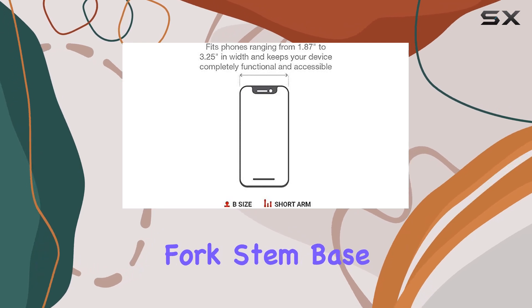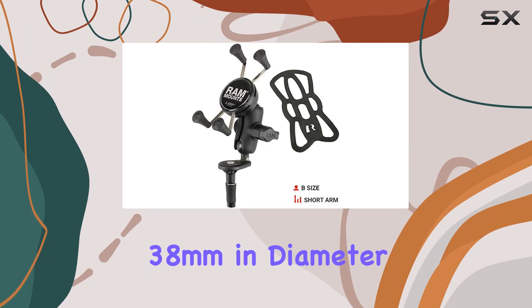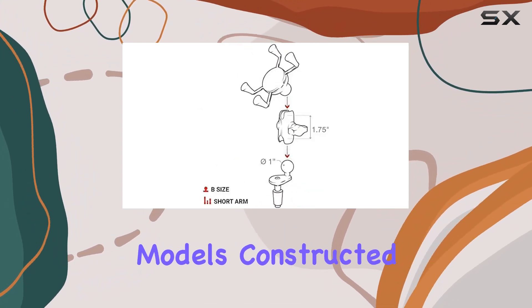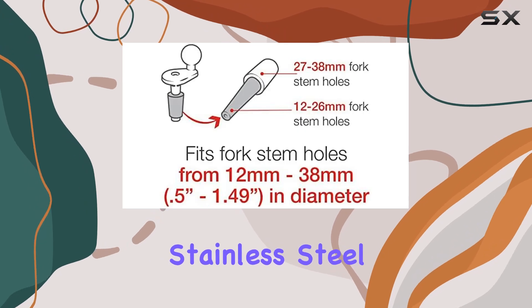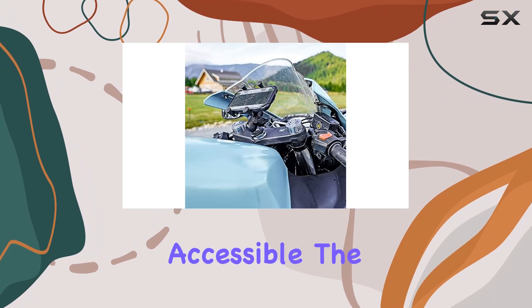The included motorcycle fork stem base accommodates stems ranging from 12mm to 38mm in diameter, providing a snug fit for various bike models. Constructed with high-strength composite and stainless steel, the Ram X-Grip is built to withstand rugged outdoor conditions while keeping your device accessible.